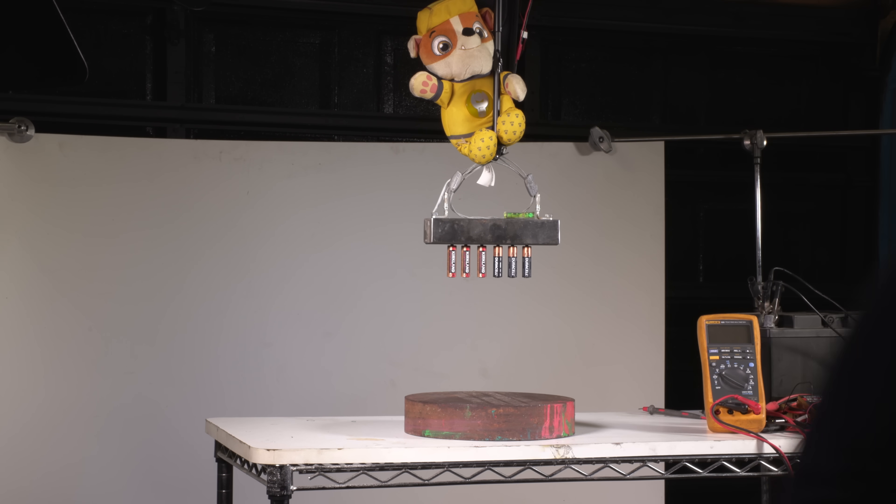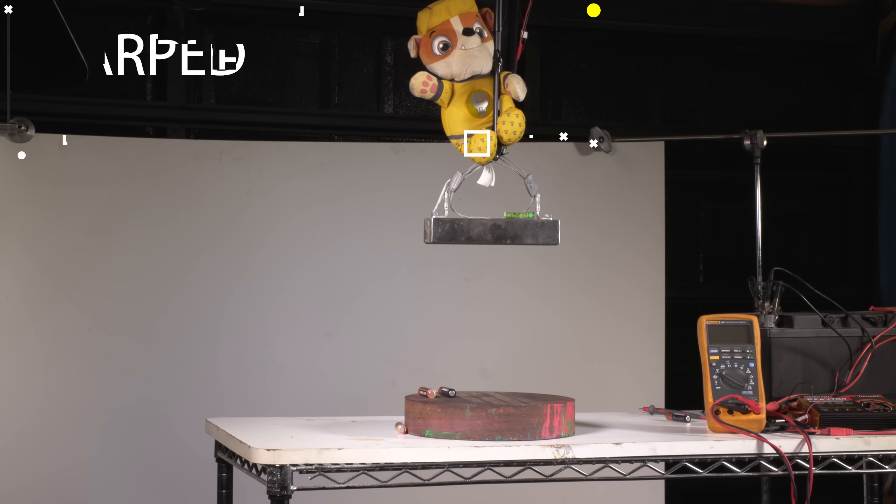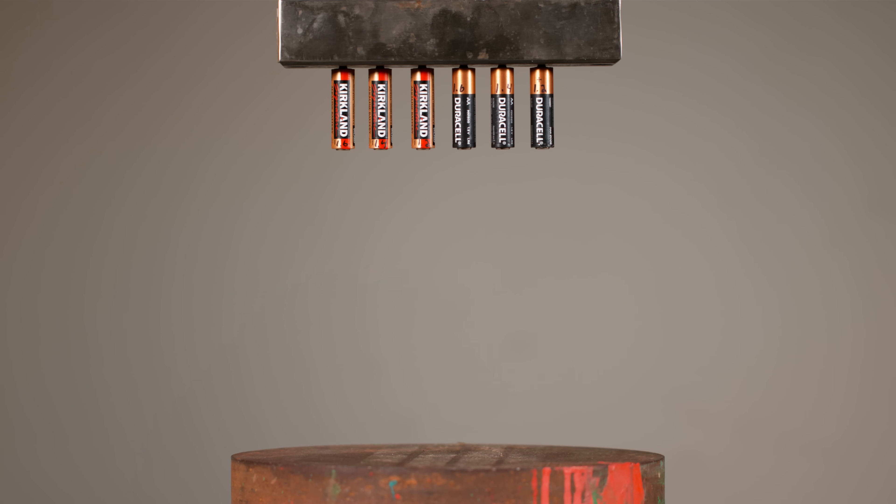This is going to be drop number one — in three, two, one. Let's take a look at that high speed footage and see which one of these batteries drops first.